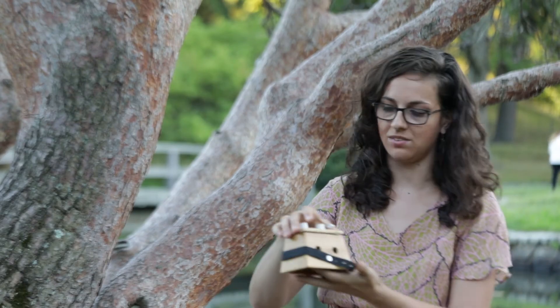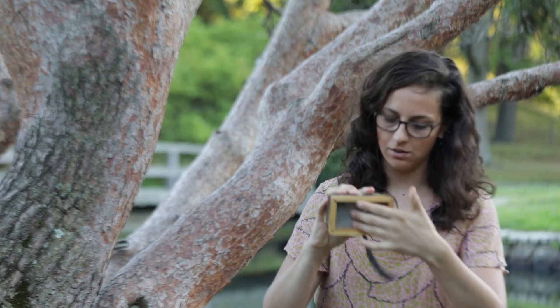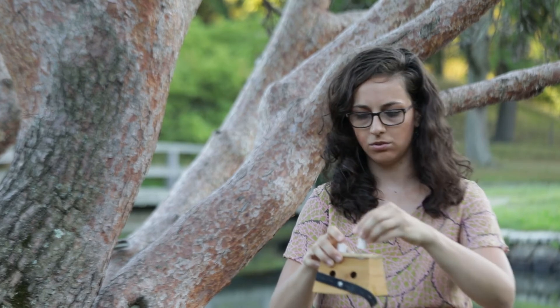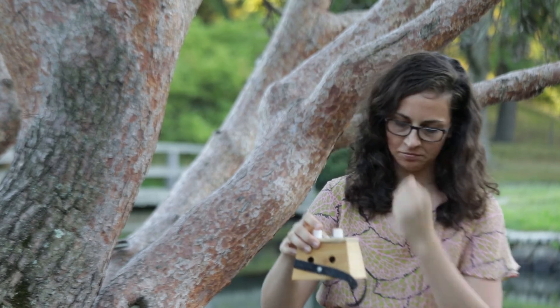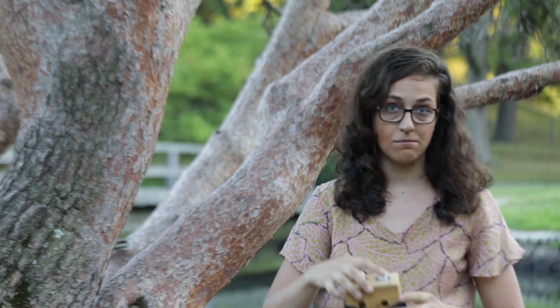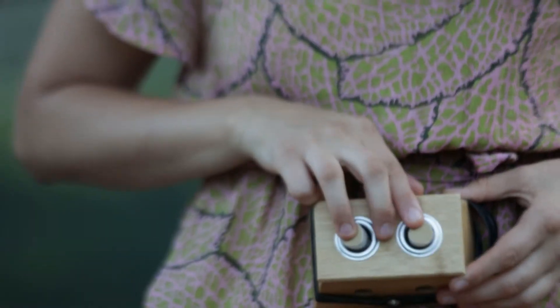Another way that moxa is used is in this — it's called a moxa box. There's a screen underneath so nothing falls through, and then these little moxa poles are lit on fire. It can be placed on the abdomen for things like severe menstrual cramps or any type of digestive issue.